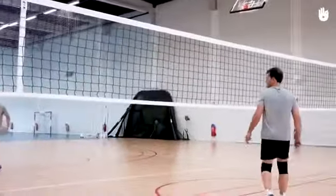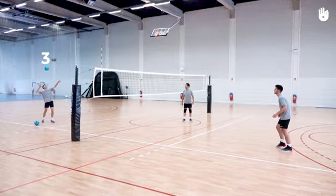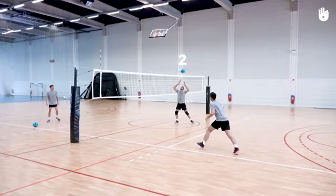Keep the same positions as for the previous exercise. Player 3 serves the ball tennis style or with topspin to the opposite side of the court where the other two players are. Player 1 moves to receive the ball by passing it overhand or with a bump pass in the direction of Player 2 and towards the net.